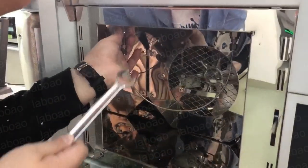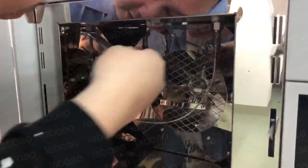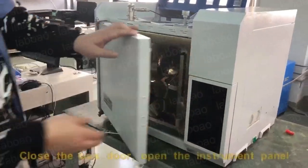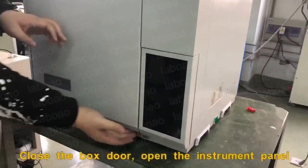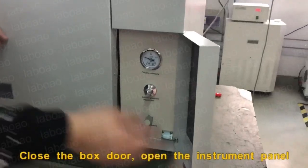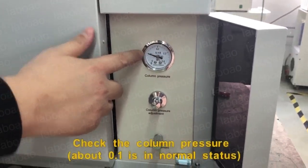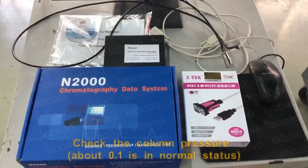Connect the intake pipe again. Close the box door and open the instrument panel. Check the column pressure — about 0.1 is normal status.